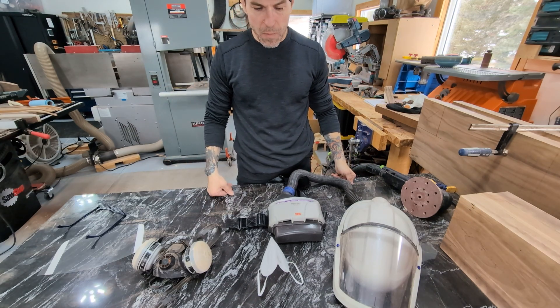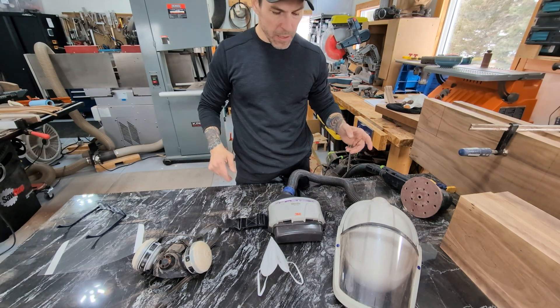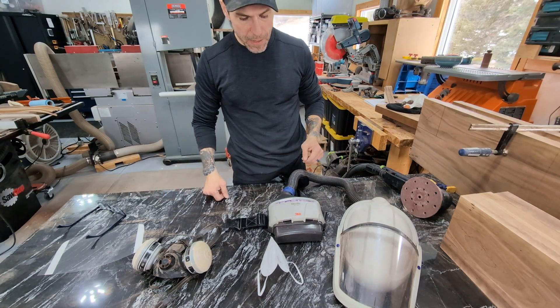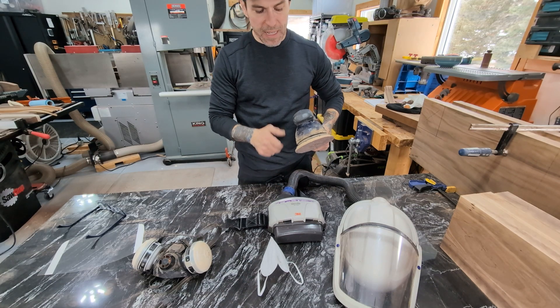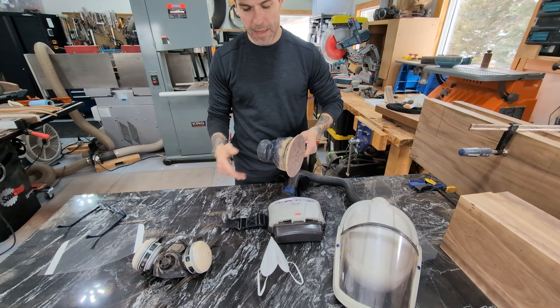I have a very good dust collection system, but I do a lot of work with things that can't be connected to it — with rasps and hand sanders and stuff like that — so I do need something to protect my lungs. I get a lot of questions about dust collection and masks because I use Festool. A lot of people have said, well you use Festool sanders, why are you wearing a dust mask?